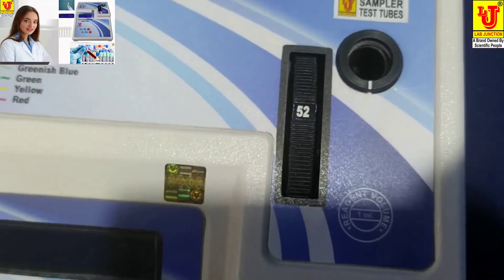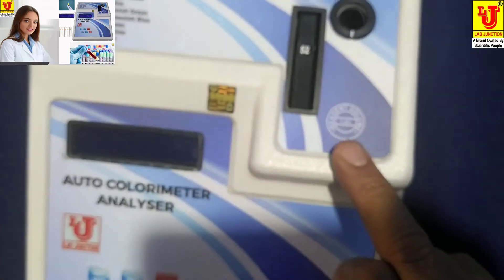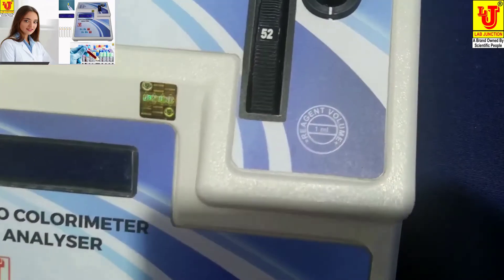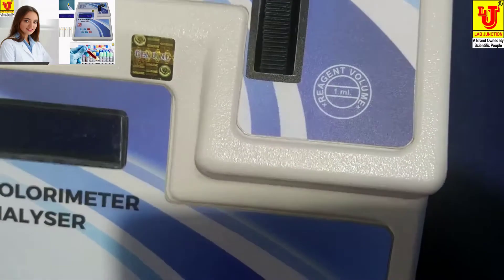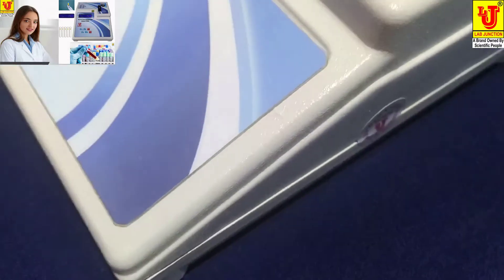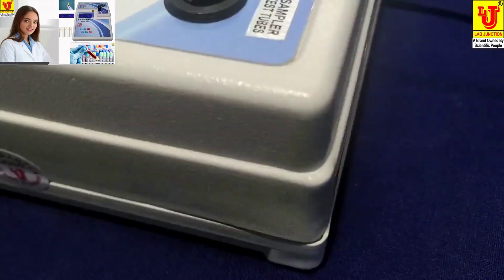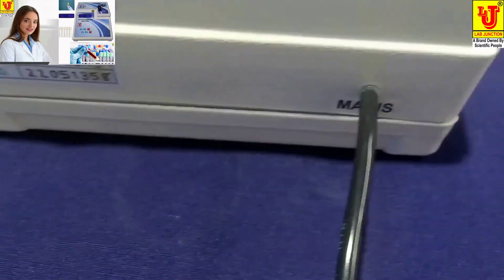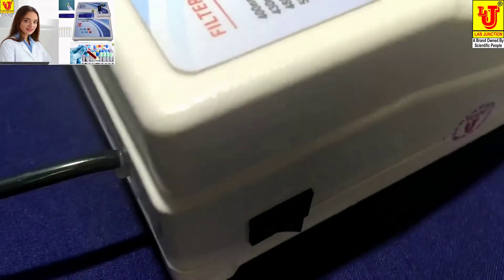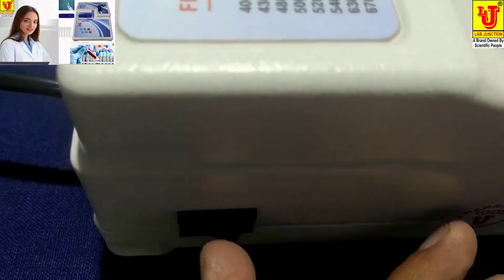In the test tube, the minimum reagent volume is 1 ml. Now the side view — these are the side views — and the back view. In this side view, there is an on/off switch facility.